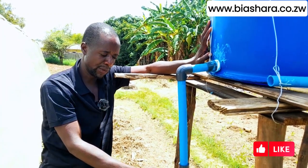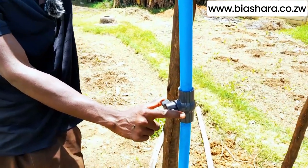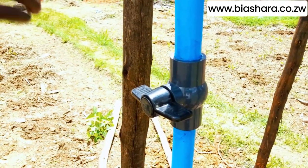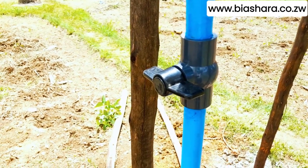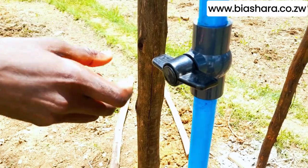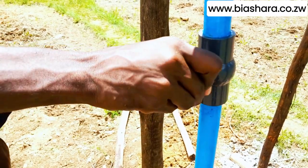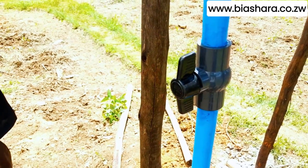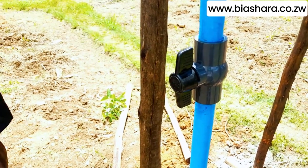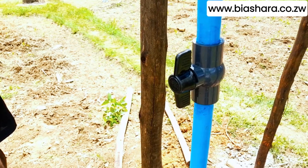We just pour our water here and mix it with the chemical. When this tap is like this, it's closed, so we fill our chemicals or our fertilizers there. When the drum is full, we then open it so that we allow the chemical or the fertilizer to flow through the pipe with the drip application.